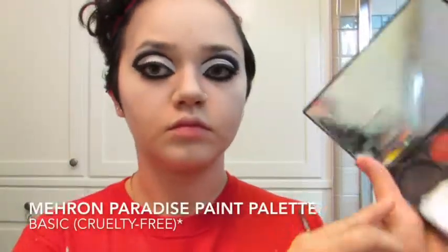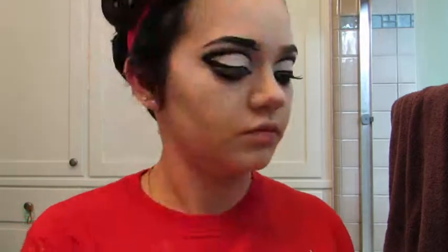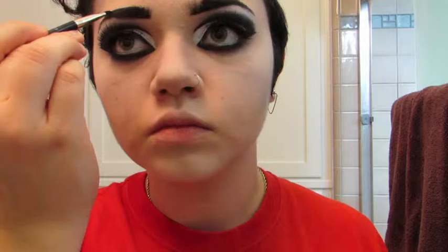Next, I'm taking a black face paint and using this to fill in my eyebrows. I really wanted these to be nice, dark, and bold, but I also wanted the front to be a little fluffy-looking, so to simulate the look of hairs I'm going to use a black eyeliner and blend that into the face paint. I'm just filling in the natural shape of my brows, but feel free to experiment.